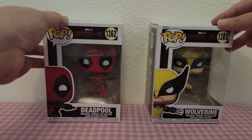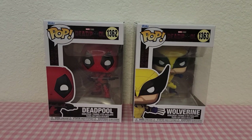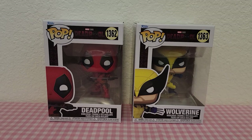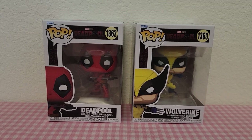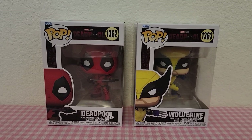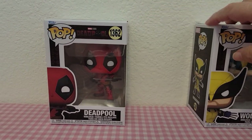Hey guys, welcome back! Today I'm here with the Funko Pops Deadpool and Wolverine. I went last week and watched the movie, and my husband took me to Target afterwards so that we could find these. They were actually the only ones left, so we got very lucky, and I thought I'd come here and share them with you today.